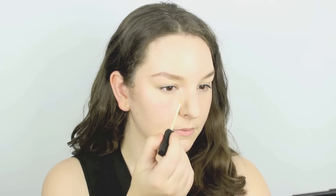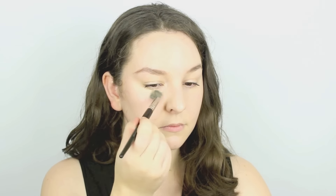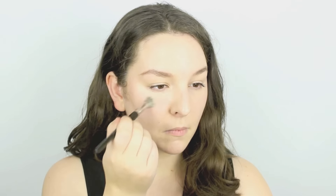Instead of applying it directly and heaping on a lot and then blending out, it's better to just apply a few little dots underneath the eyes, blend it out, and slowly build it up until you get your desired coverage. That way you're not going to apply more product than you need, which means you won't go through it as quickly and it won't crease as much.